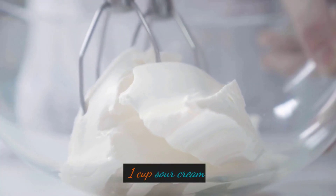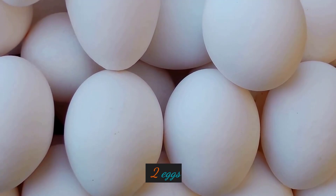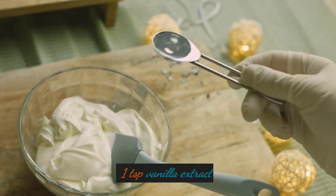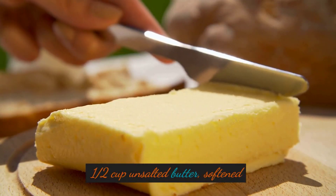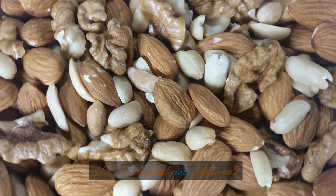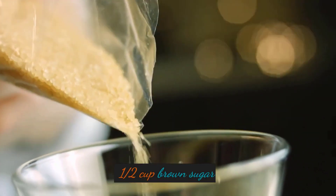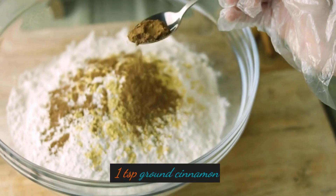1 cup sour cream, 2 eggs, 1 teaspoon vanilla extract, 1/2 cup unsalted butter softened, 1/2 cup chopped nuts (optional), 1/2 cup brown sugar, 1 teaspoon ground cinnamon.